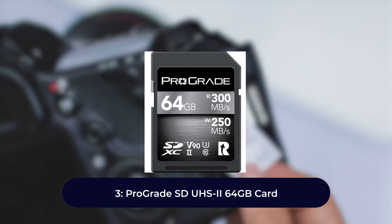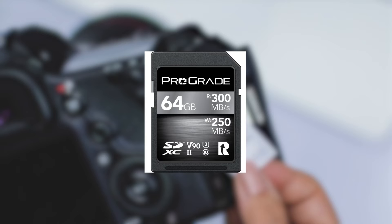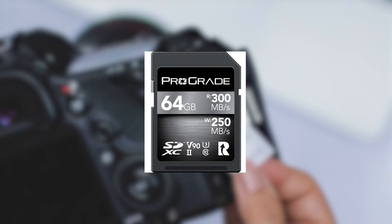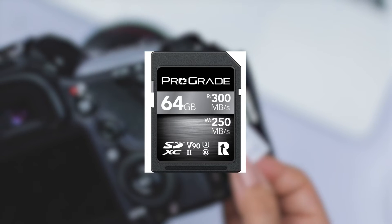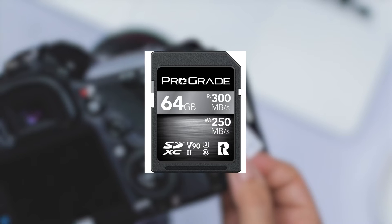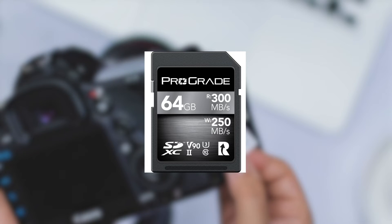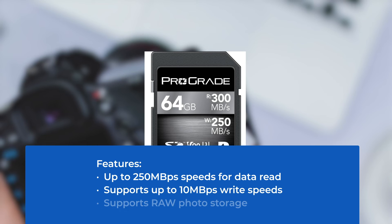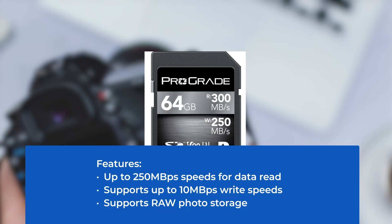Number three: Pro Grade SD UHS-2 64 gigabytes card. One of the most popular SD cards among bloggers and YouTube content creators, it seamlessly works in all digital cameras for videography and photography. Videos of varied frame rates and resolutions can be recorded and saved instantly — it doesn't display the slightest lag even after recording a 4K video on a high-resolution camera. Features: up to 250 megabytes per second read speeds, up to 10 megabytes per second write speeds, and supports RAW photo storage.